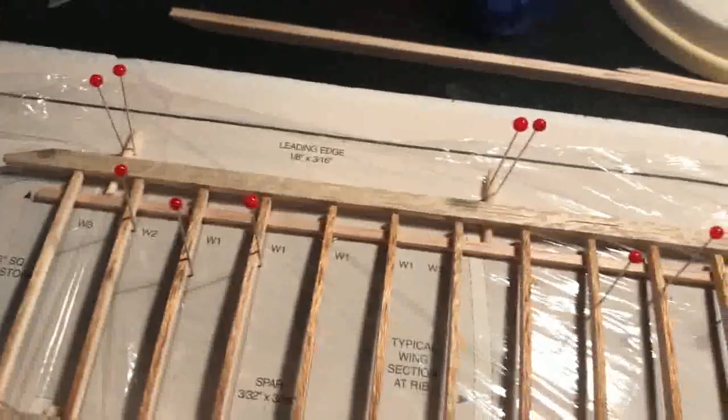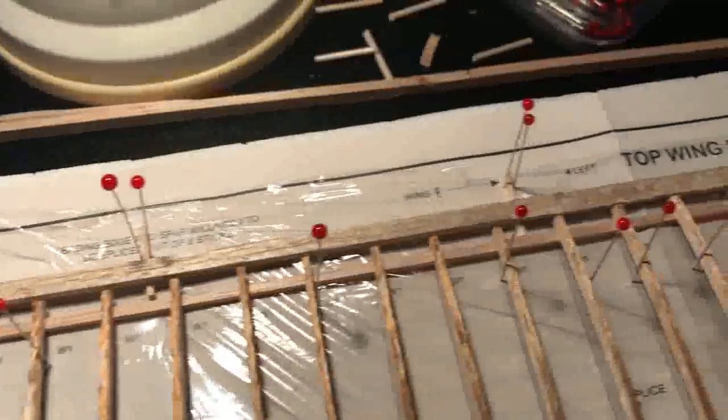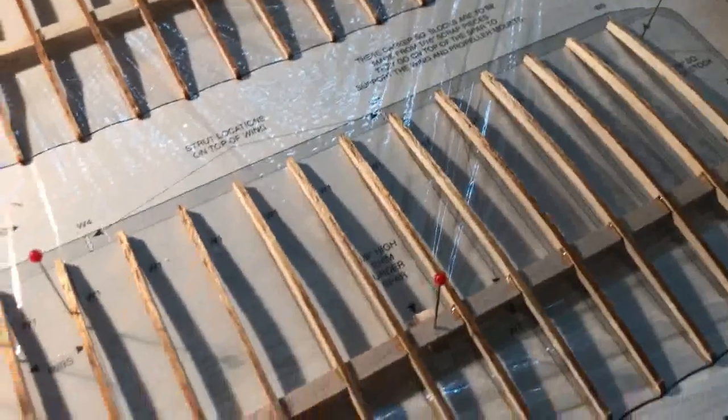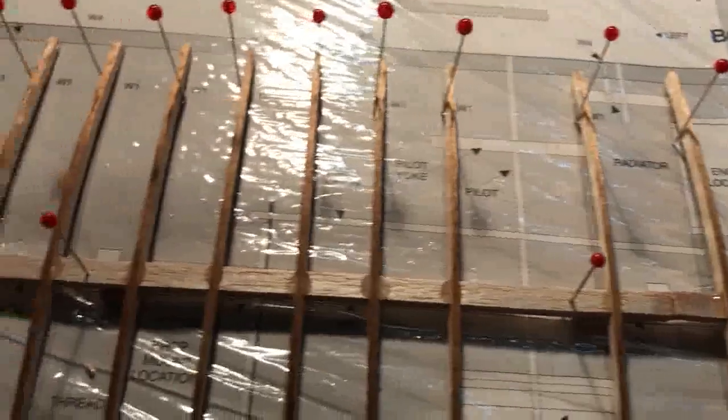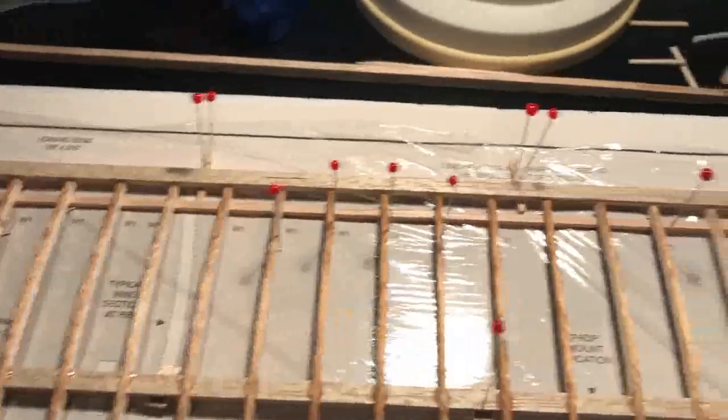Getting the ribs on was pretty simple — cut and dried. Now we're going to glue the spar edges, top and bottom, on both the bottom wing and the top wing. I'll be back in a little bit with the gluing process of putting the spars in place — let's see how simple that works.